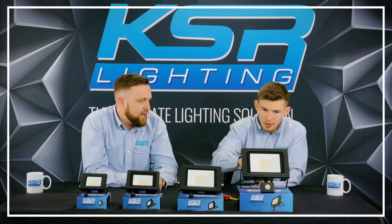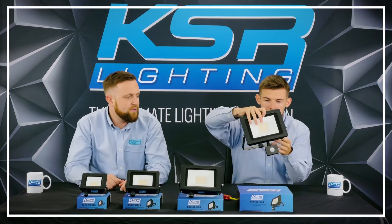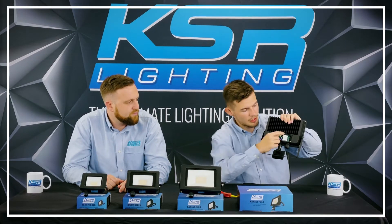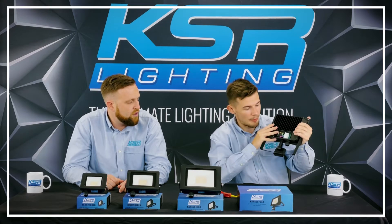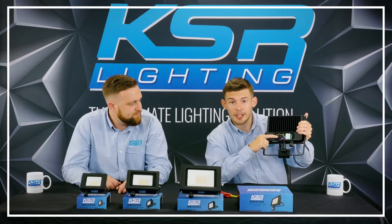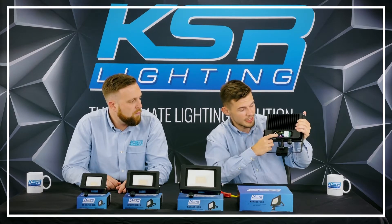We have one over here for PIR, which Oli is just going to demonstrate. I took the back off earlier just with a Phillips screwdriver — four screws and it just pops off, revealing push-fit connectors. So ease of installation. And right next to that, as Tom alluded to, it's a CCT fitting.